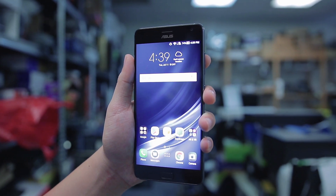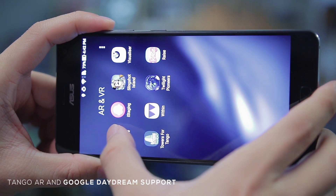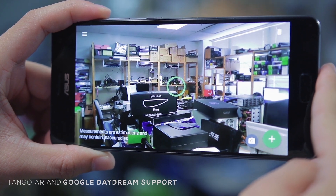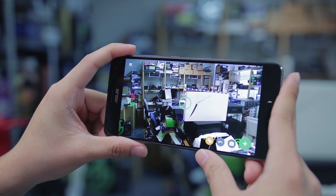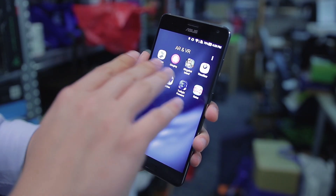Today we'll try out the Asus Zenfone AR. It's one of the first smartphones to support Google Tango augmented reality and Google Daydream, which is a virtual reality platform. It uses a Qualcomm Snapdragon 821 processor paired with 8 gigs of RAM to handle most of their AR tasks. We tried out three apps to get a hang of the AR features, and here's what happened.